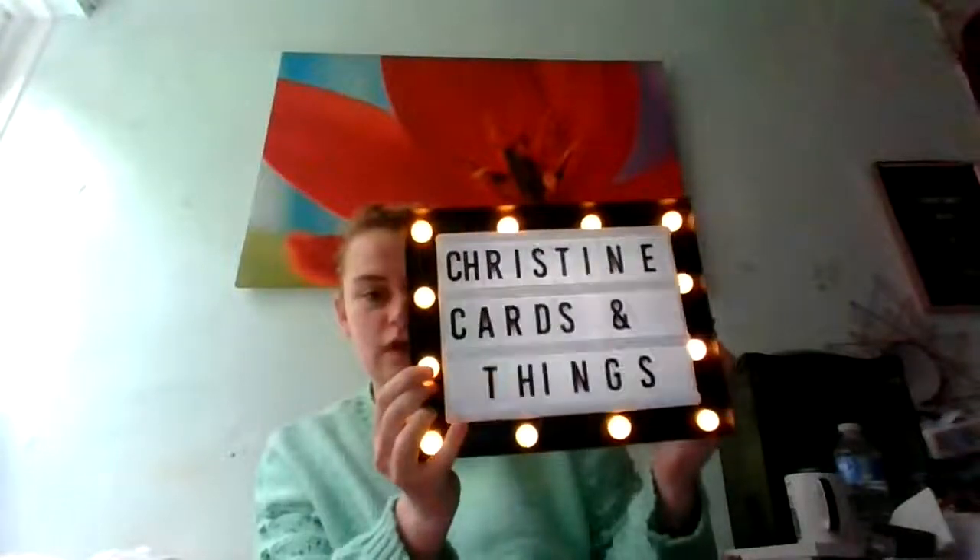So this is a VR for Christine's Cards and Things. She is doing a giveaway — I believe her giveaway ends the 30th or 31st, but do check her videos. I will leave the link in the description box below. All she wants is for you to send something small, and then you'll be entered.